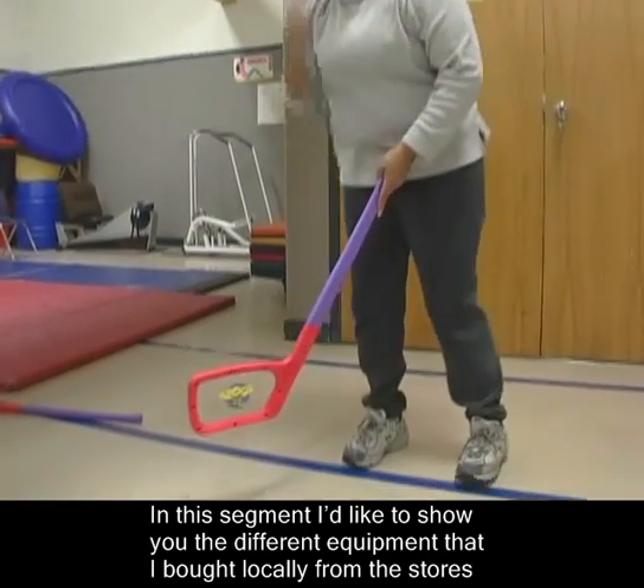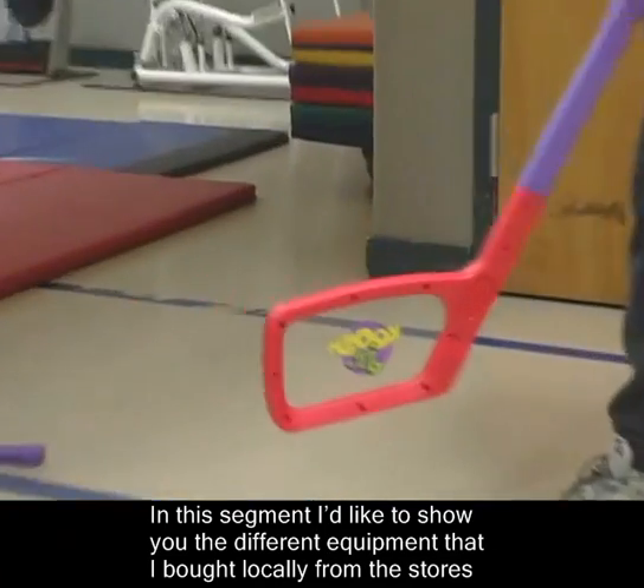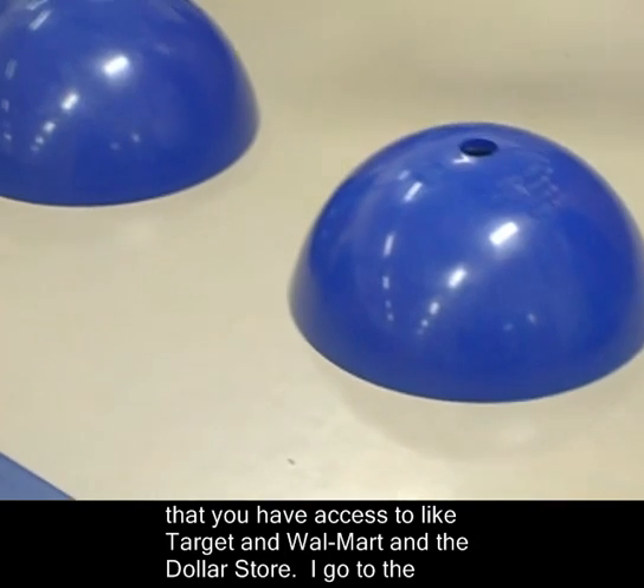In this segment, I'd like to show you the different equipment that I bought locally from different stores that you have access to, like Target and Walmart, and the Dollar Store.